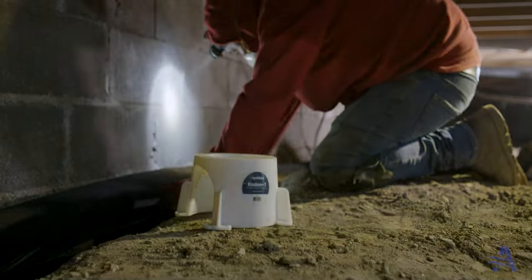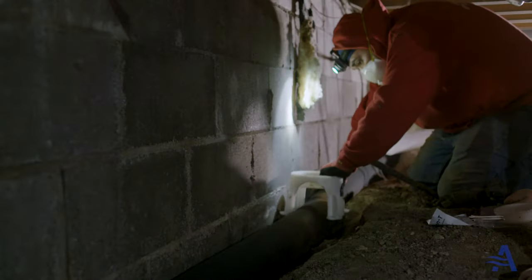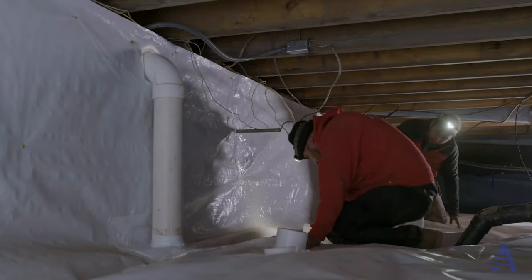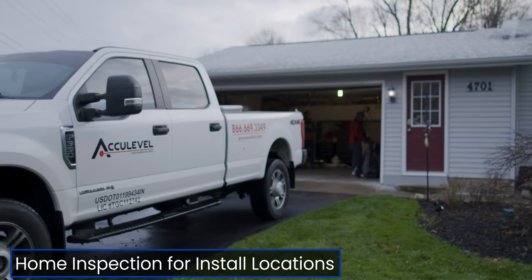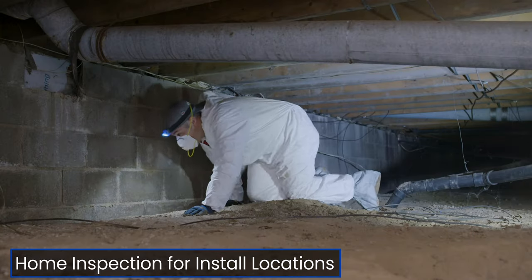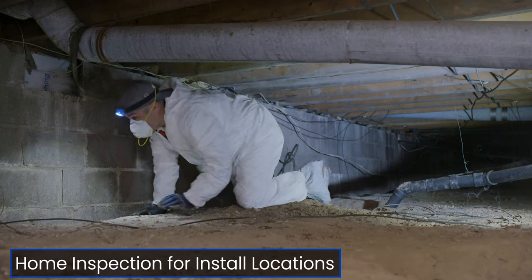An optional accessory is a radon tee to connect to your raceway. Our overall strategy with this crawlspace install is to ensure an airtight seal of the vapor barrier. The first step is inspecting both the inside and the outside of the house to look for potential locations to install a radon system.